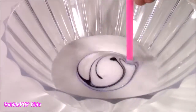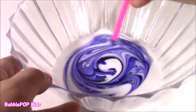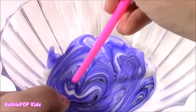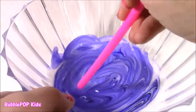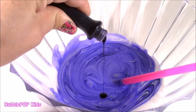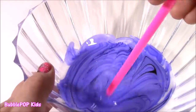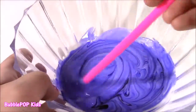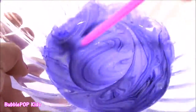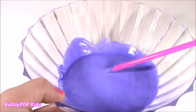Let's mix it. It's like a lavender. That color looks amazing. Just keep twisting. Maybe just a drop more to make it a little darker. I think that color is perfect — not too dark, not too light. Somewhere in the middle.